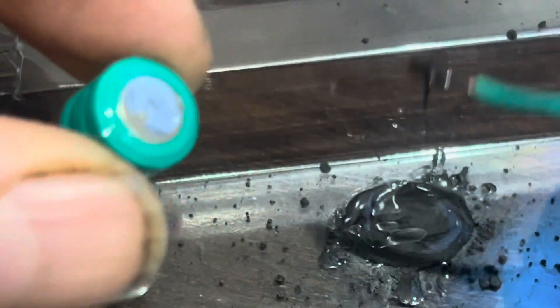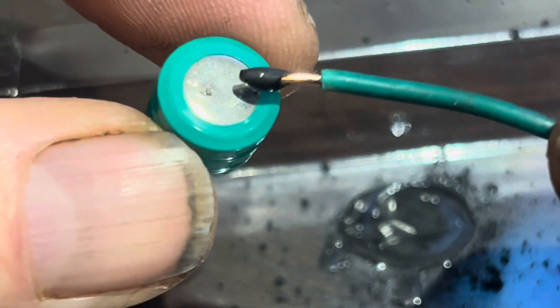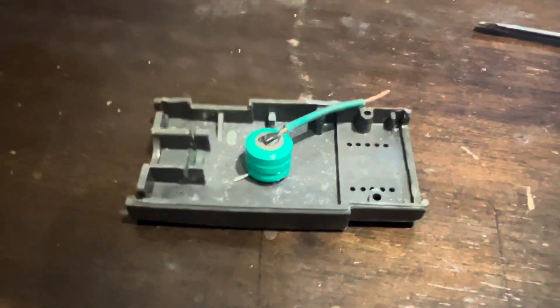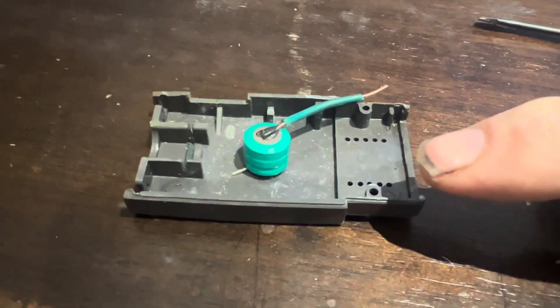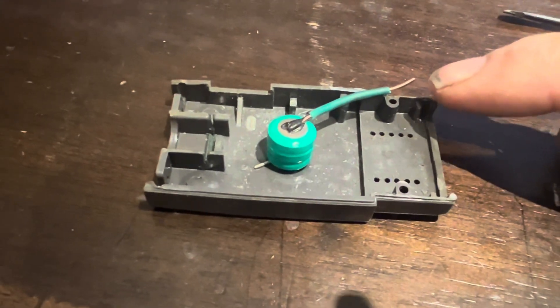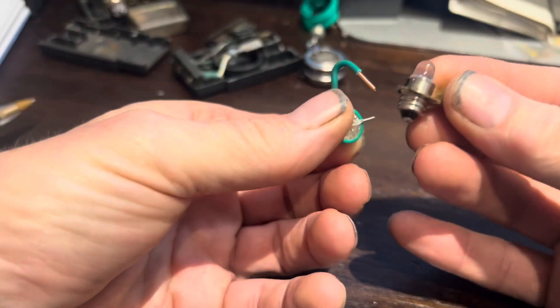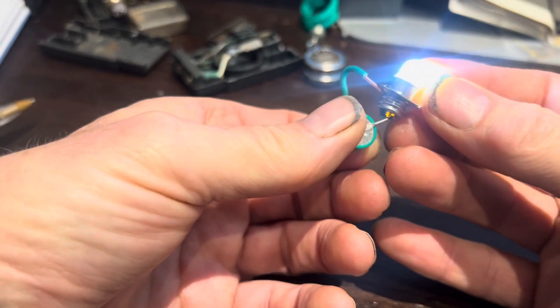Once you've mixed this together, all you need to do is glue it to the battery. This is our test piece — we're going to leave that for a few hours to dry and then test the electrical conductivity. It's the next day and our wire has glued on there successfully, and you can see that it now lights a light bulb.